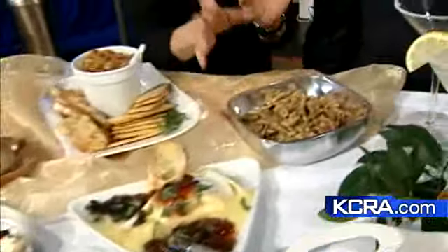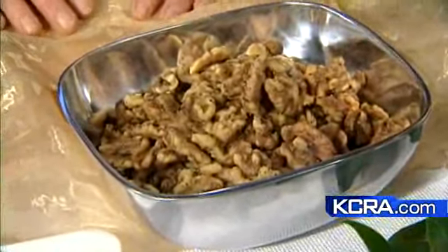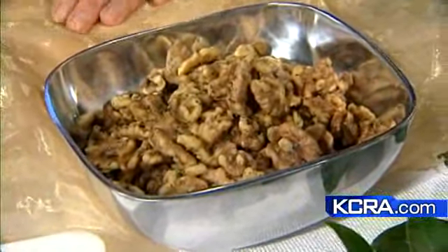Rosemary walnuts — it's just butter, rosemary, and smoked peppers. Fast and easy again. You could do this with cashews or any kind of nut basically.